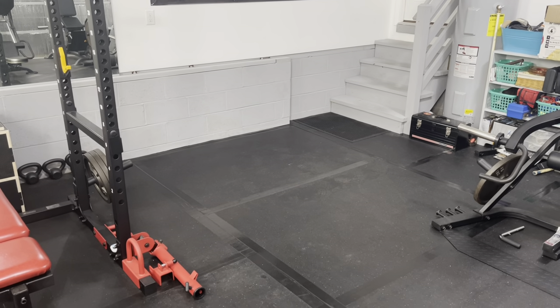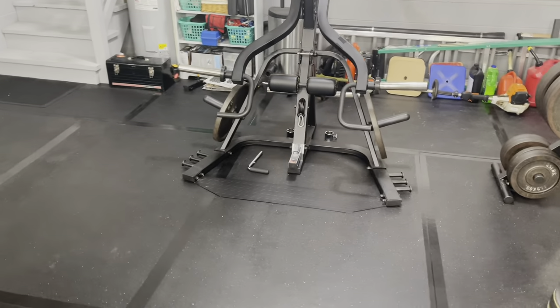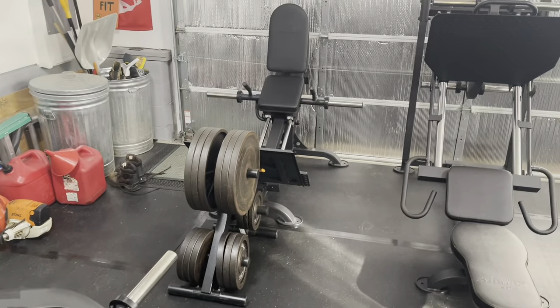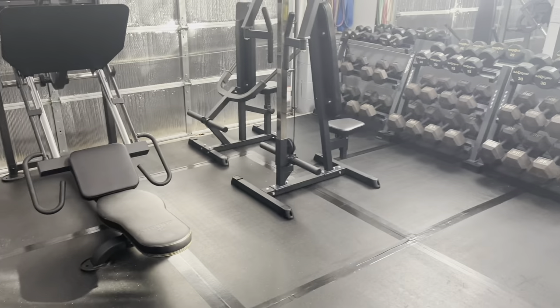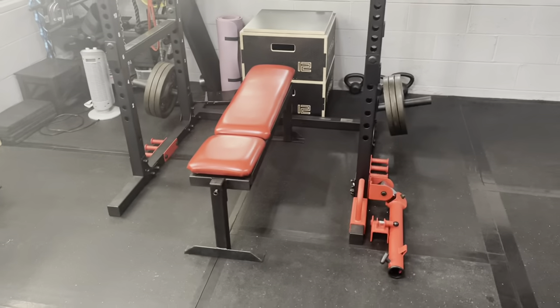I made room for the Rogue Rhino standalone belt squat in this space. To do that, I had to move the lever gym over. But I still have plenty of room — there's my compact leg sled, leg press, a couple of pieces from Titan, all of my dumbbells, and of course my squat rack.